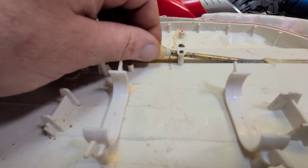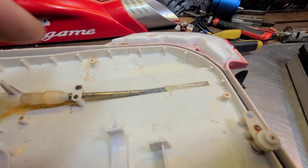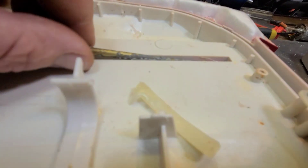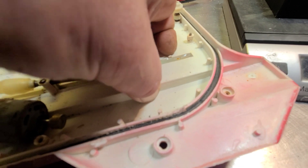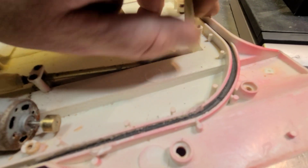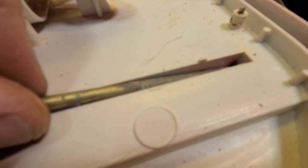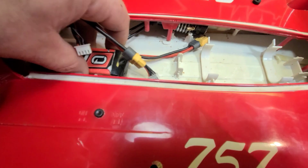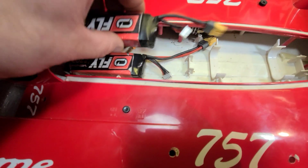Looks like they run straight shafts for this guy. I have to dig all this out — almost looks like hot glue. Now I've got the receiver box out.